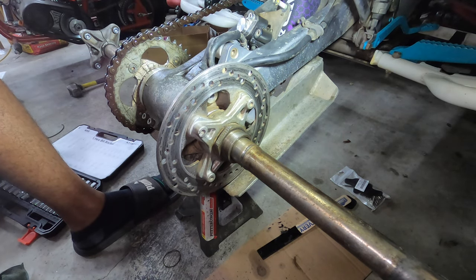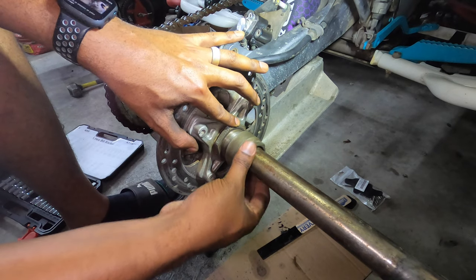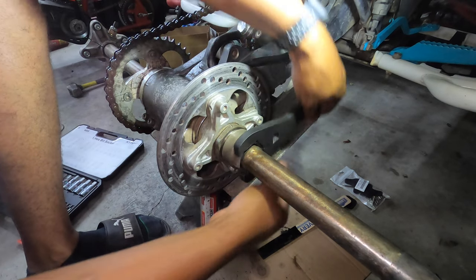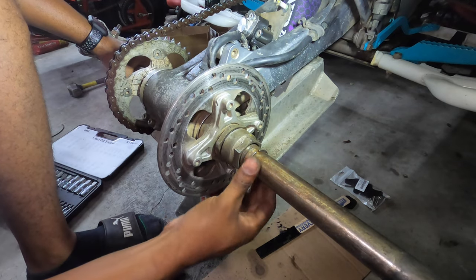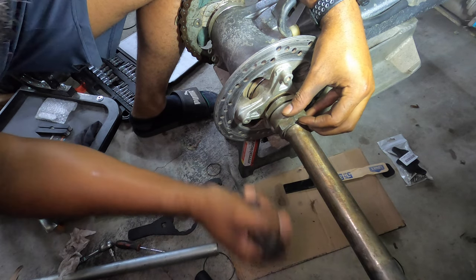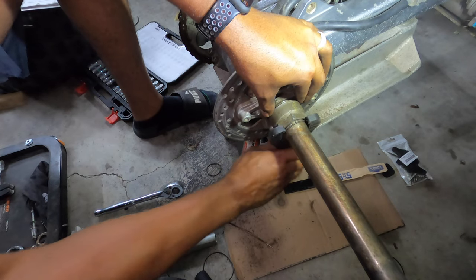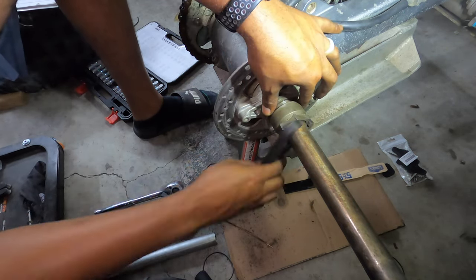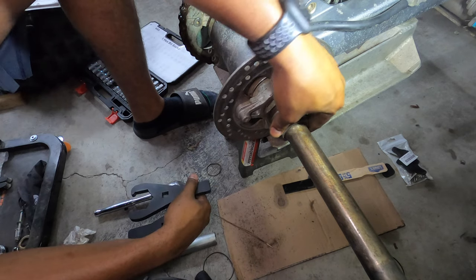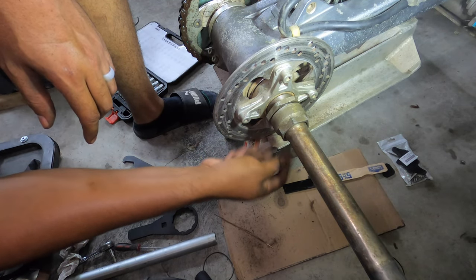Then we are going to take the outer lock nut. This one is smoother but not as smooth as it should be. You want to get this in far enough until you can see that slot, and then we can put our stopper ring in. Just slide the stopper ring on. With the stopper ring fully covered up, we want to take the inner lock nut and then lock it up with the outer lock nut.